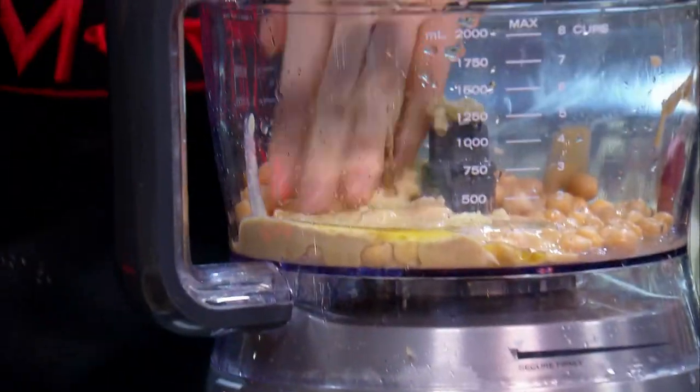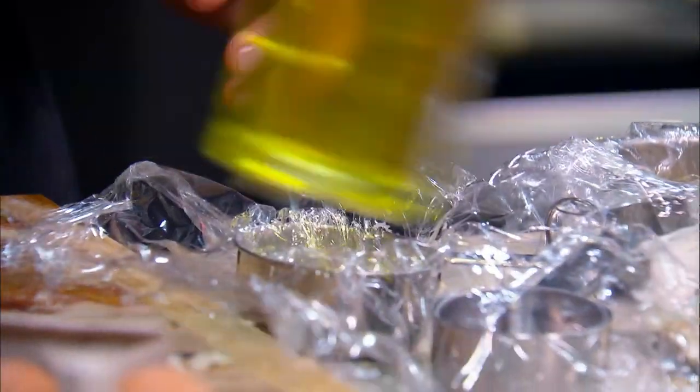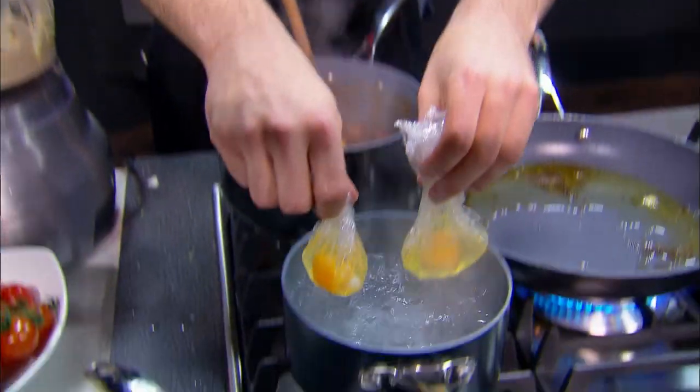I'm doing the hummus now. I'm just doing the poached egg like this. I'm just putting some oil through the gladiwrap, Andy, so it doesn't stick. And then I'm just going to crack an egg in there and make a little parcel and then dunk that in there, boiling water.